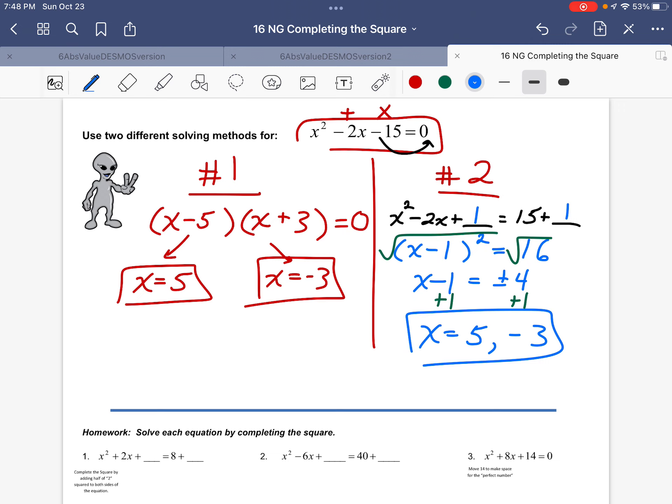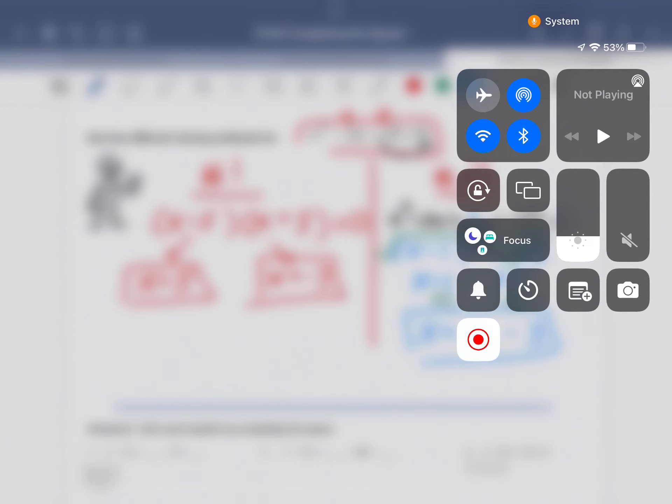The new thing today is completing the square. It's especially nice for problems that don't have perfect numbers. The last problem was probably more easily solved by factoring, but the point is you now have the ability to solve it two ways. Now you're ready to try the homework.